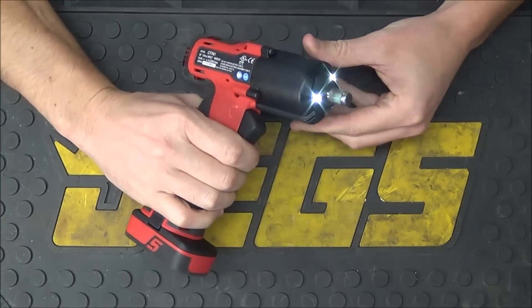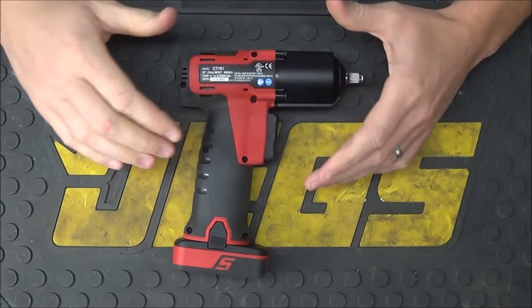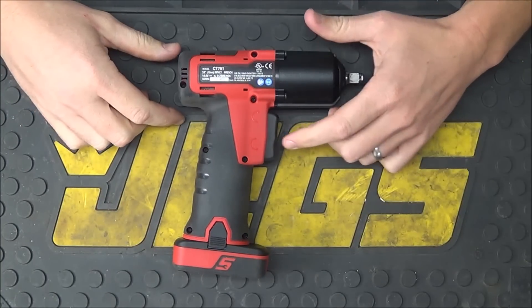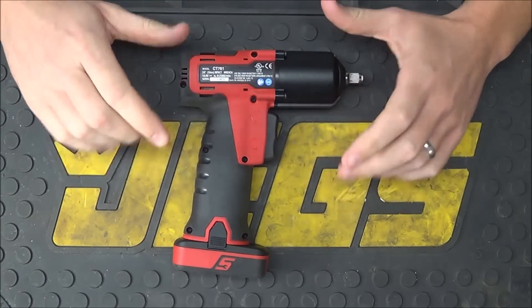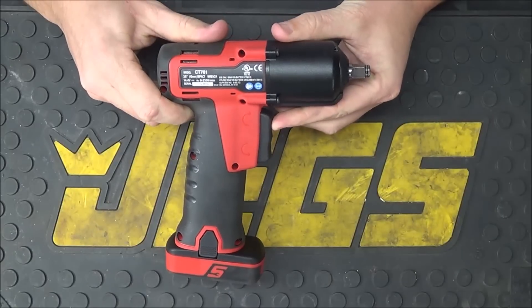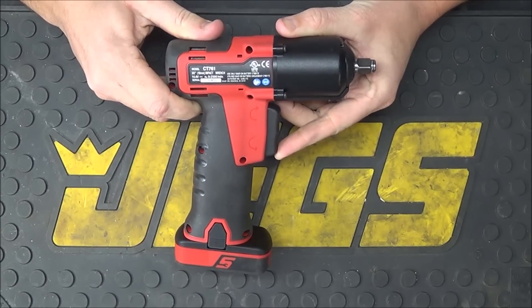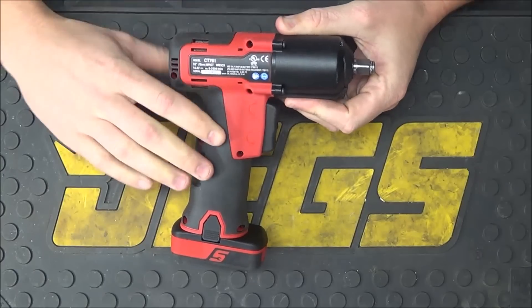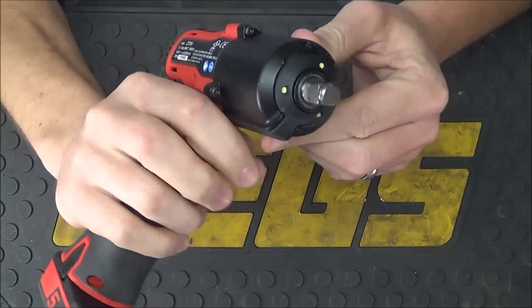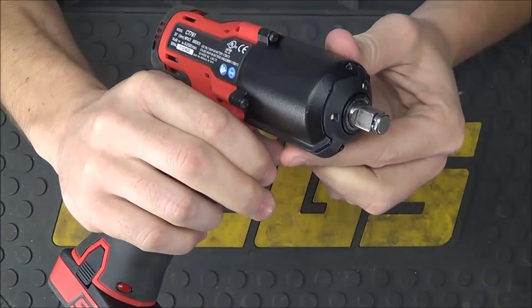As soon as you slide it in and click it in place it's going to be ready to go, and as soon as you pull the trigger you'll be able to get right to work. The trigger on this does feature a very unique design — it's a variable speed rocker switch. If you press it towards the top it's going to go in forward or tighten. If you press it at the bottom it's going to go in reverse or loosen. You have excellent control: if you want to go very slow you can barely press in on it, or if you want to go very fast you can press it in all the way.